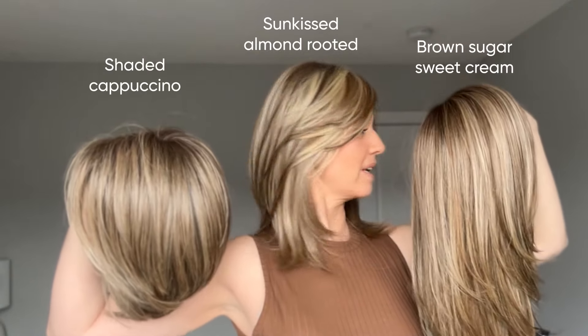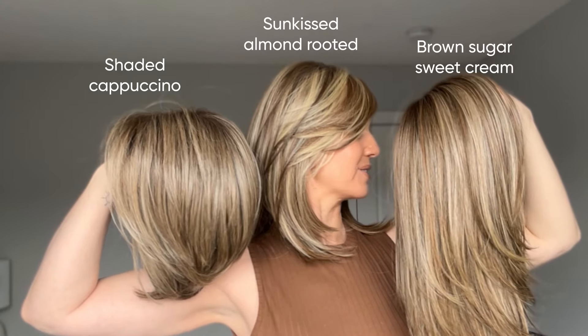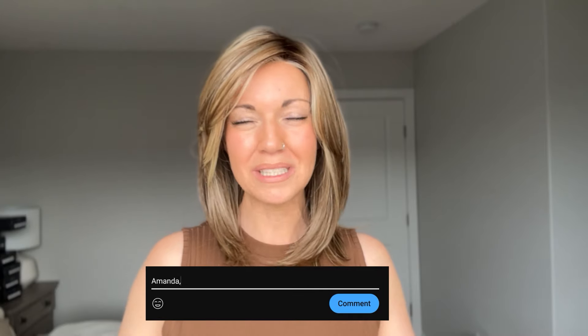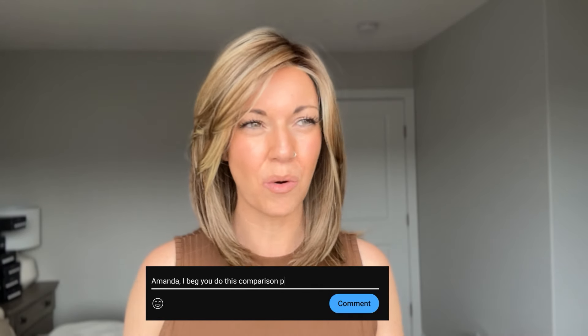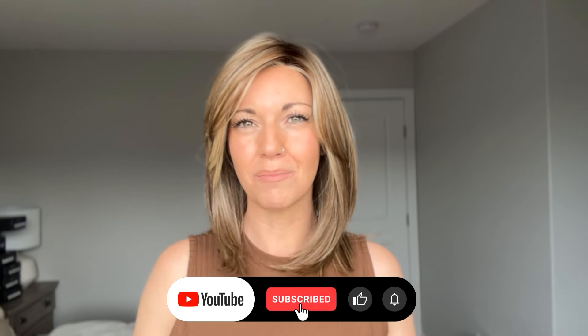Here you can see all three together — Brown Sugar Sweet Cream, Sun-Kissed Almond Rooted (which I'm wearing), and Shaded Cappuccino RL12/22SS. I hope that was helpful! I know it's always nice to dive into these colors, especially when a new one comes out and there's not much information available. Let me know in the comments if there are any colors or comparisons you're dying to see and I'll do my best. As always, thank you so much for watching — I'll see you guys next time. Bye everybody!